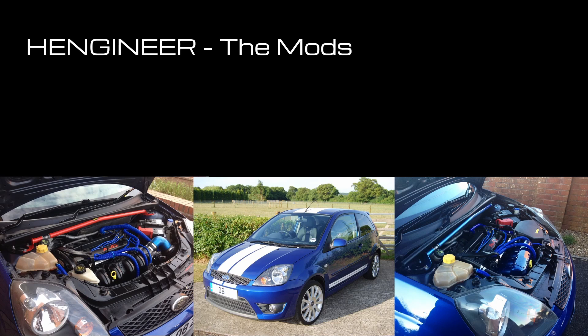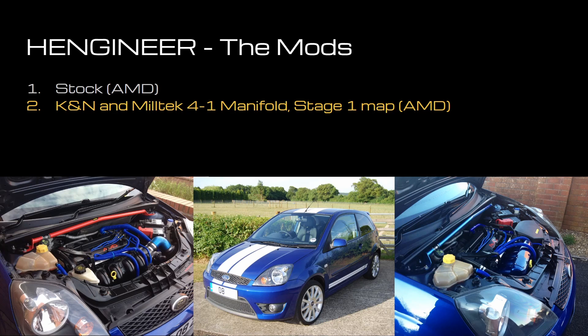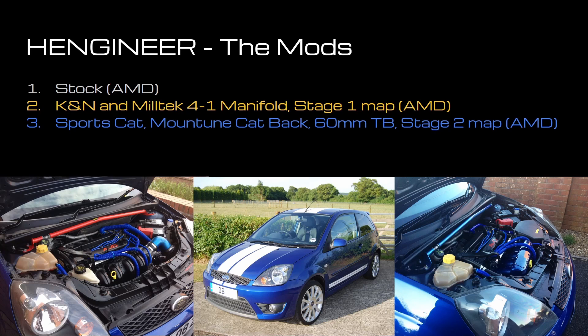I'll talk you through the mods. I bought the car in 2009 and started modifying it within a few weeks of ownership. The first dyno run is the car stock and then with the introduction of a K&N filter and a Miltec 4-1 manifold. I then made further mechanical modifications adding a sports cat, a Mountune cat-back system, a 60mm throttle body, and took it back to AMD for another remap because I was having issues with fuelling and the car not passing the MOT.